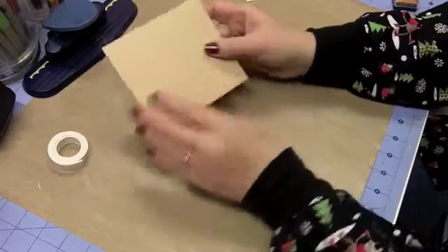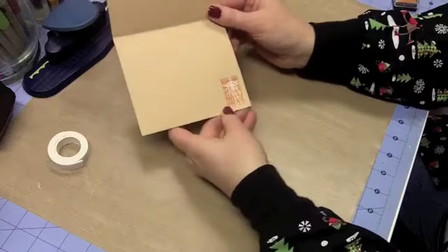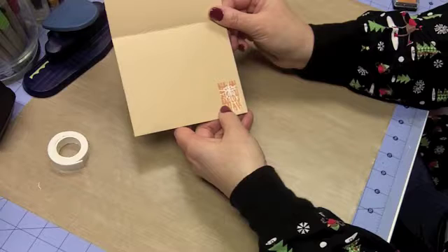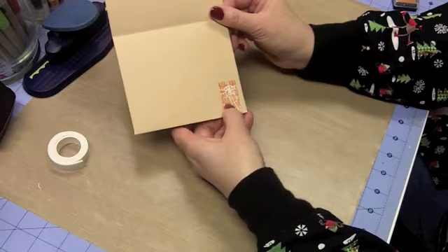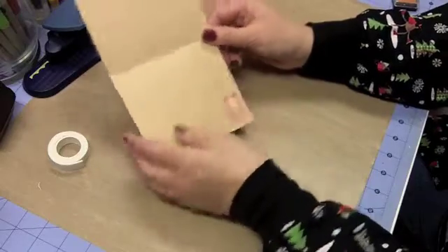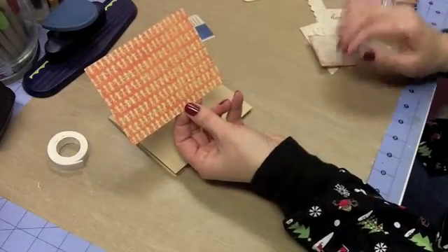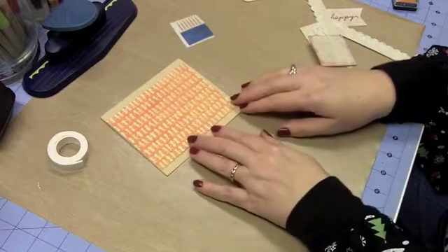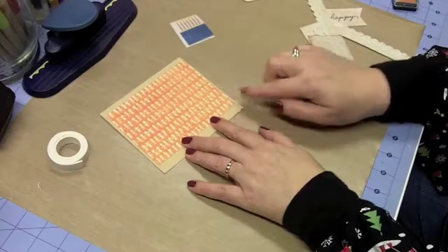I've already stamped my stamp on the back. On the inside I used another rub-on — these little kids in party hats and a present — and that's all I'm doing on the inside of the card. The reason I used that is because the paper I'm using has the same little kids, and it's kind of an orange that goes really well with that dark. I left just a little bit of a border around it on the sides.